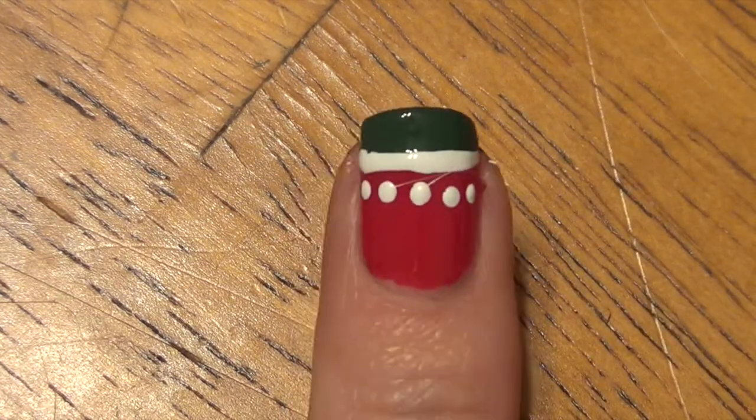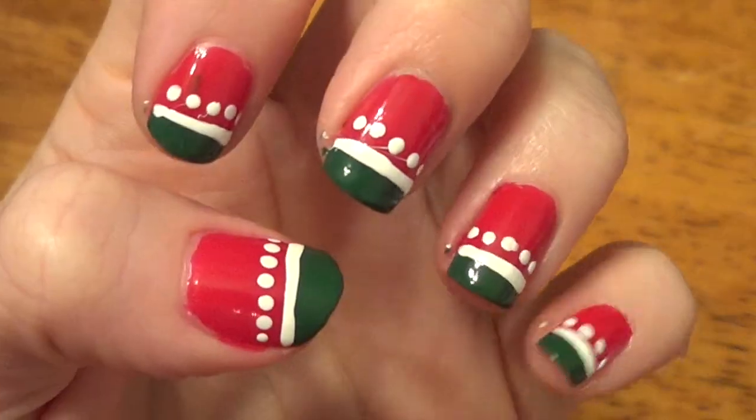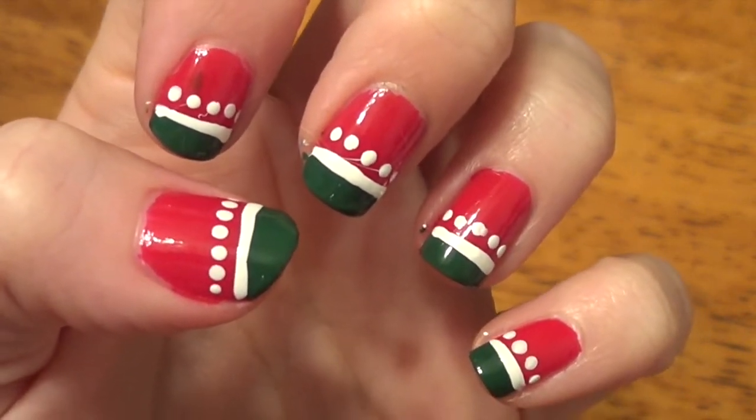That is the finished nail — put on your top coat. There is our first holiday nail set: cute little French tips in green.